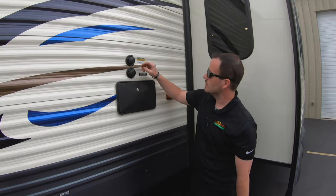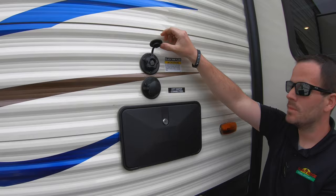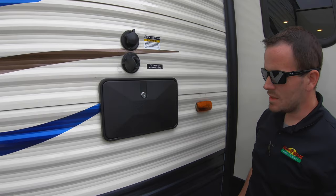Down here there's also a sewer flush connection on top, indicated by the black tank flush sticker. After you're done dumping the black tank, leave the valve open, hook up a hose here, turn it on, and it'll shoot water inside that tank to help clean it out. This helps keep the tank clean and keeps the tank probes clean so the monitor panel reads correctly.